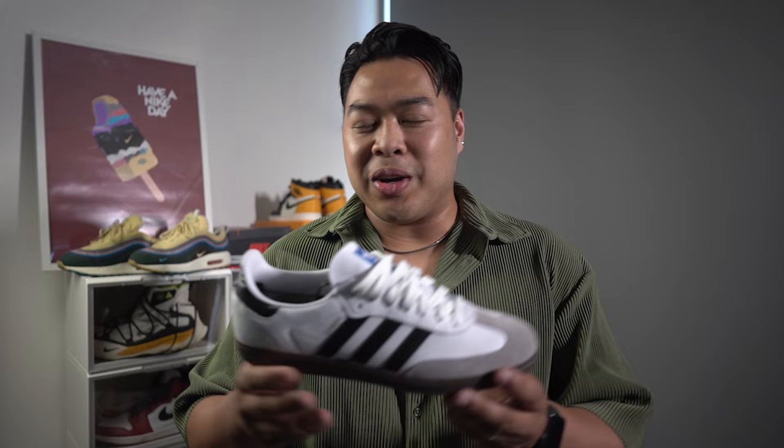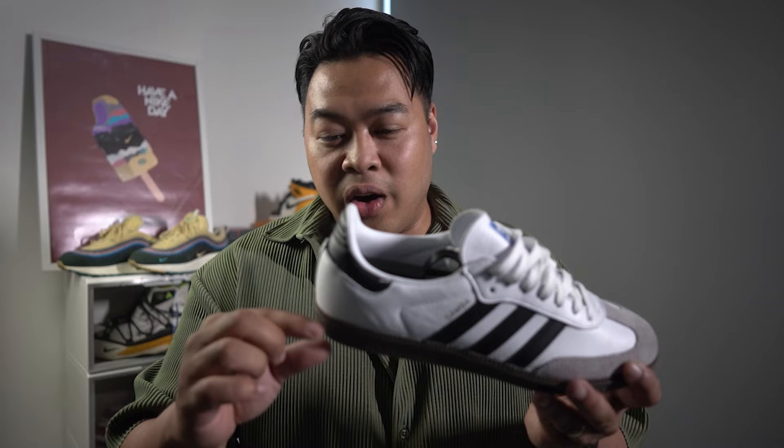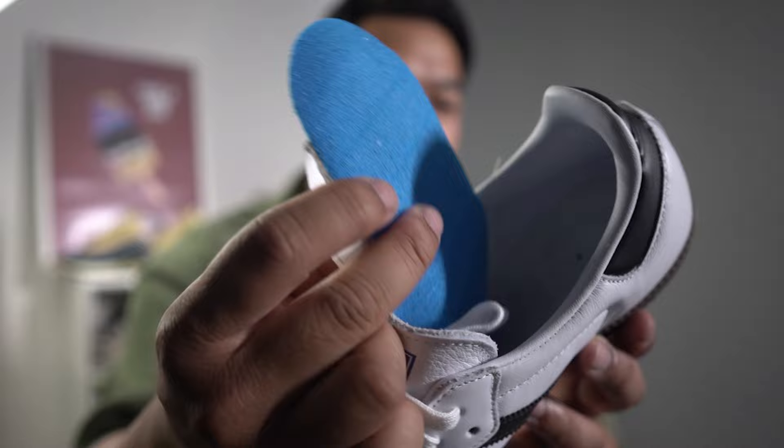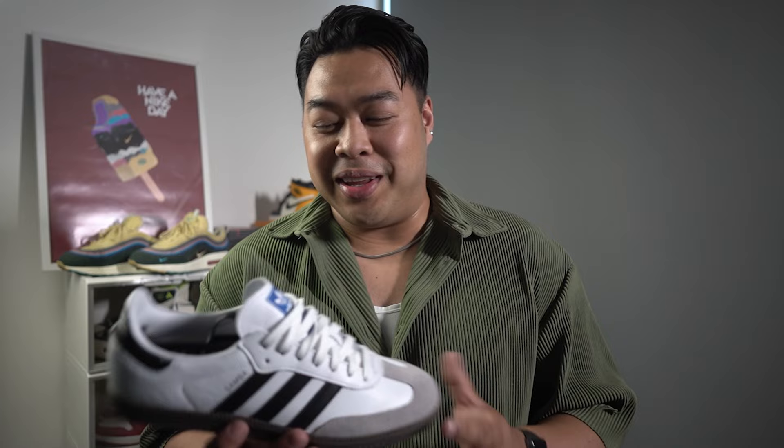Another reason not to get this: if you have height insecurities. Look at the actual sneaker — it is so low to the floor. There's hardly any cushioning or layering on the midsole, and the only cushion you get is from the insole. Your foot is basically right at the line already, so there's not much space for comfort. If you're used to wearing chunky sneakers that give you a little height, this is definitely the total opposite. If you have height insecurities, maybe this is not the sneaker for you. I'm only 5'7 and any boost in height is greatly appreciated — and this doesn't do it.